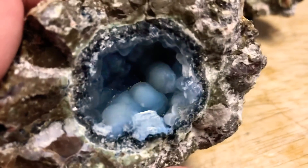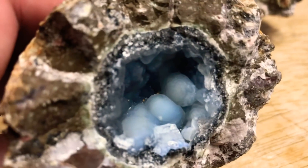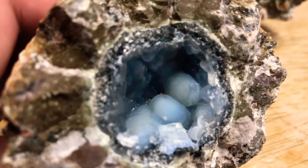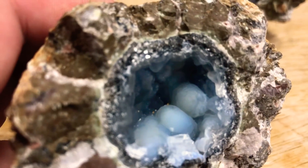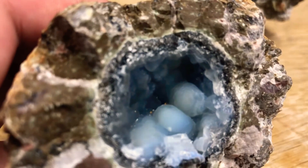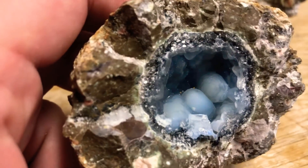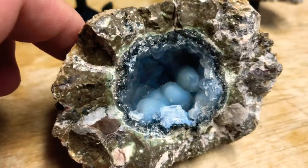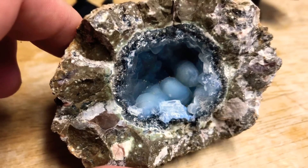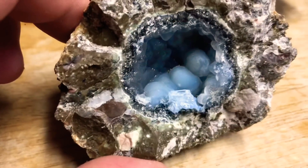It's a druzy geode. If you remember from one of my past geo-breaking videos, you would know that druzy isn't a particular type of crystal, but instead it's numerous microscopic crystals which cover another type of mineral — or in this case, other types of crystals. I'm feeling these right now and the inside of this is absolutely smooth. That's a clear indication that it is a druzy crystal coating. Sorry guys, I was trying to hold back that cough.